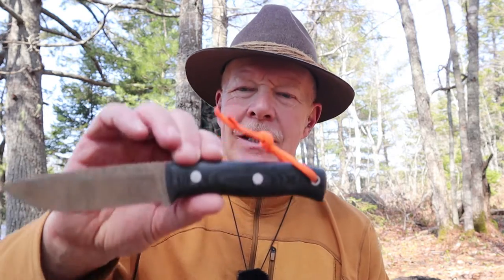Just before we get started, I want to thank Joker Knives of Spain for sending me the Lynx. This is the third knife from Joker that I will have reviewed, and I can't tell you how impressed I am with them. If you're not familiar with Joker Knives of Spain, please look at the links in the video description, because these have to be one of the best kept secrets — the quality as well as the design is just way above its price point for sure.